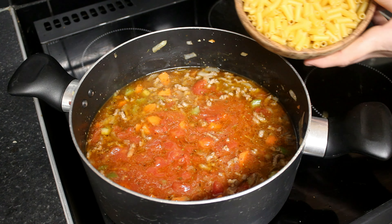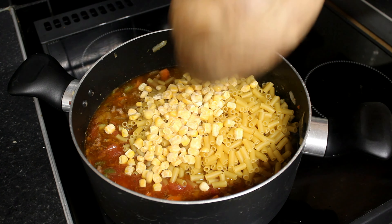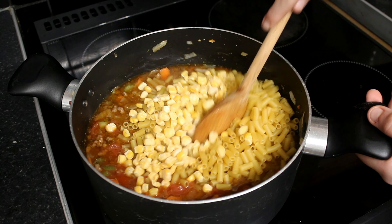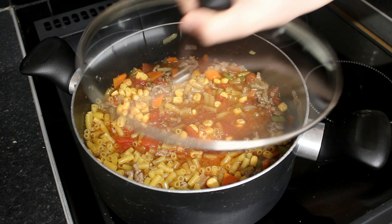Next we add the macaroni and sweet corn. Then cover and cook for 20 minutes.